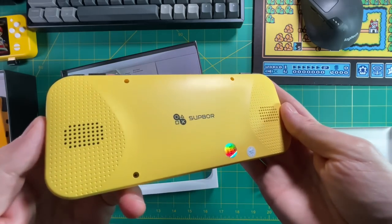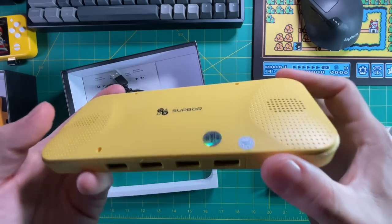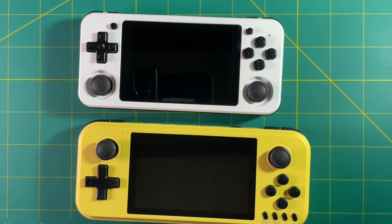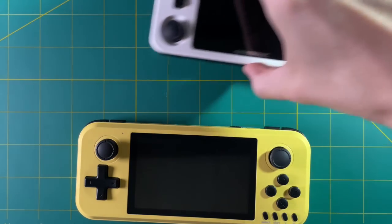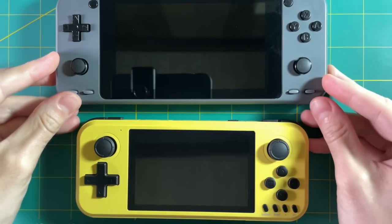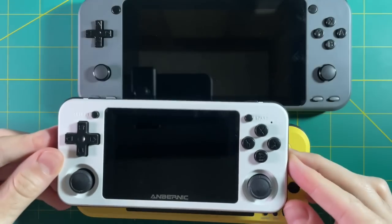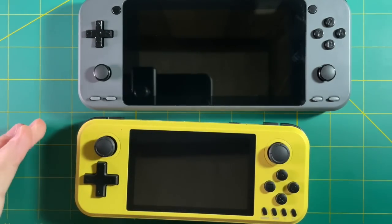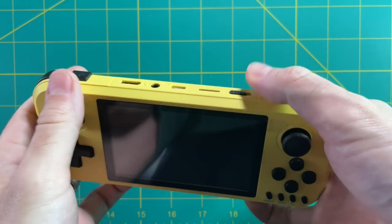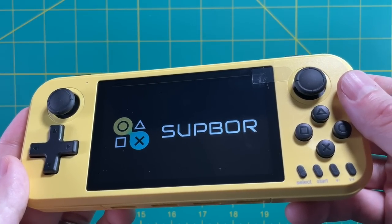On the back you see the Supbor logo and two stereo speakers facing the back. I'm not a fan of rear-facing speakers, but we'll see how it plays out when I cup it in my hands. For size comparison, the Q400 is about an inch wider than the RG351P — pretty significant. It bridges the gap between the 351P and the Odroid Go Super, and definitely dwarfs something like the RGB 10. My device arrived with the battery completely depleted, so I had to charge it first.